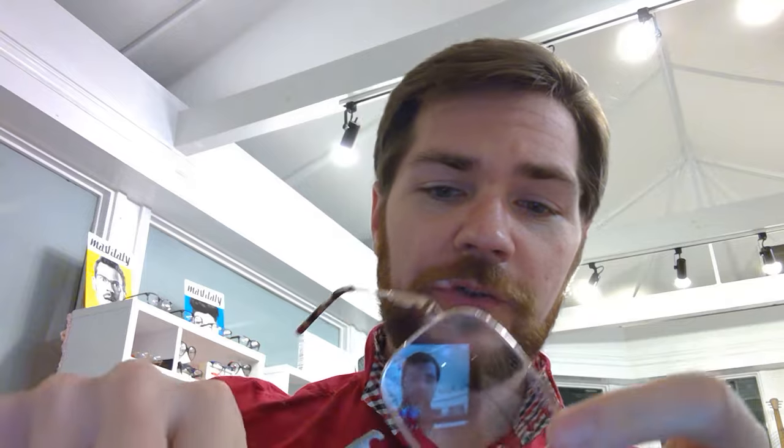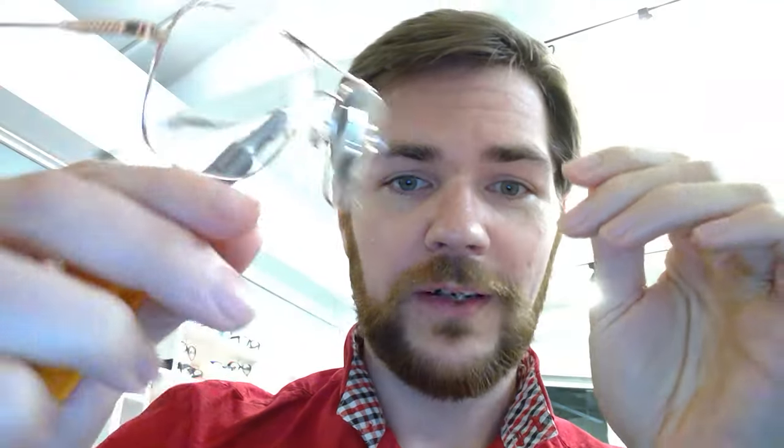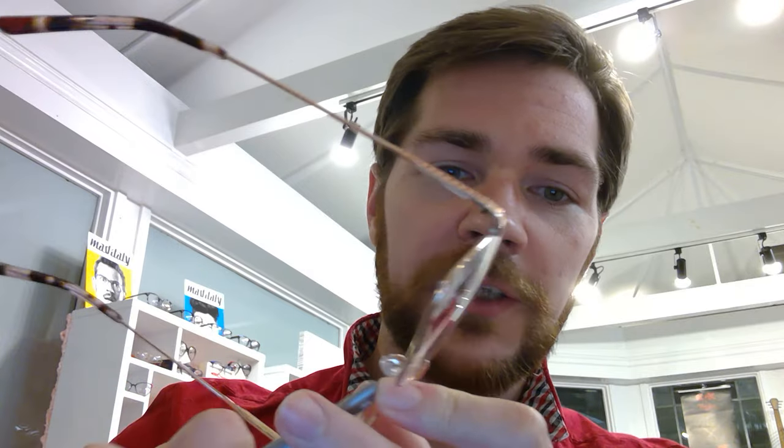This is sitting super close and super down low - you can see it's even hitting on the cheeks. With a very simple adjustment we can fix that. The pliers I use are actually cut out here a little bit, which works really well because it just sits down right over the pad arm and fits really well. You don't have to worry about scratching lenses or any bad things like that. We're gonna bring these in a little bit, which is gonna raise the glasses up, and bring them out just a hair as well.